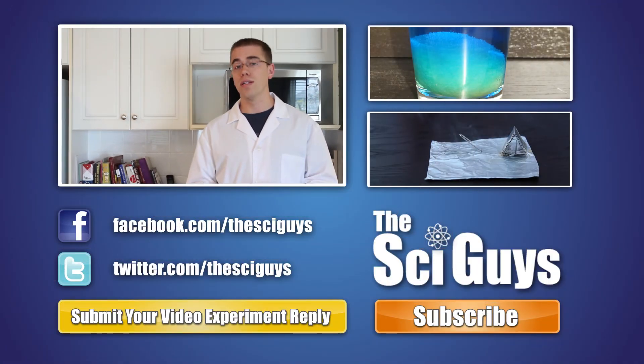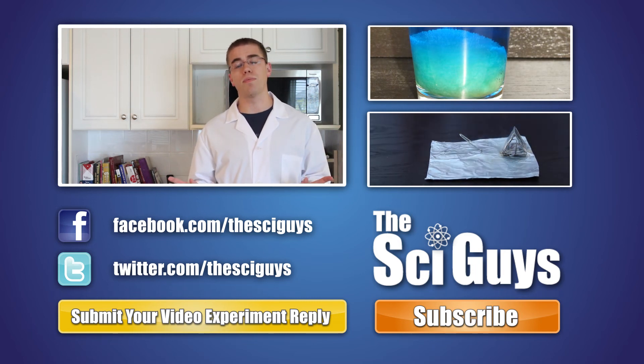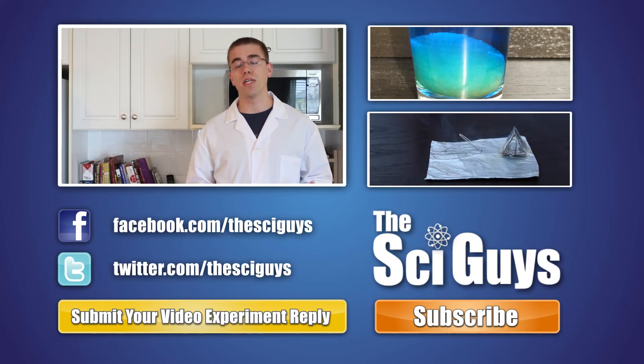This reaction creates a huge amount of carbon dioxide. If you liked our video, remember to drop us a comment below, like us on Facebook and follow us on Twitter. And if you have any questions related to this experiment or about science in general, you can drop us a message on Facebook or in the comments below, and we'll try to help you out as best possible.